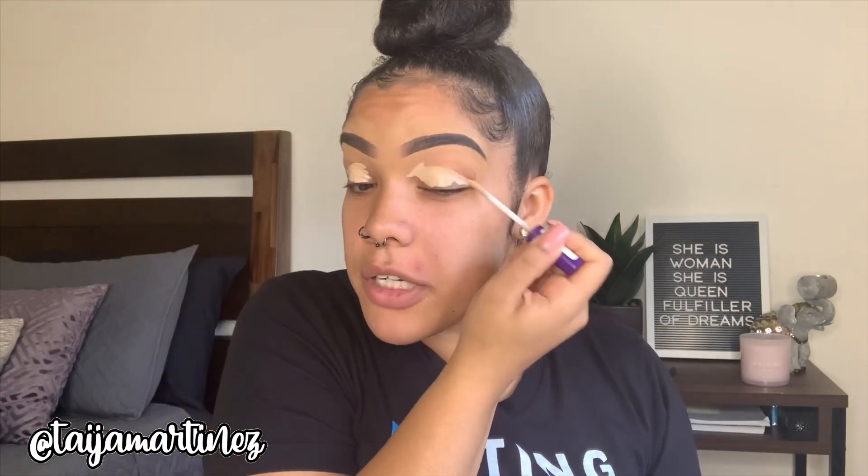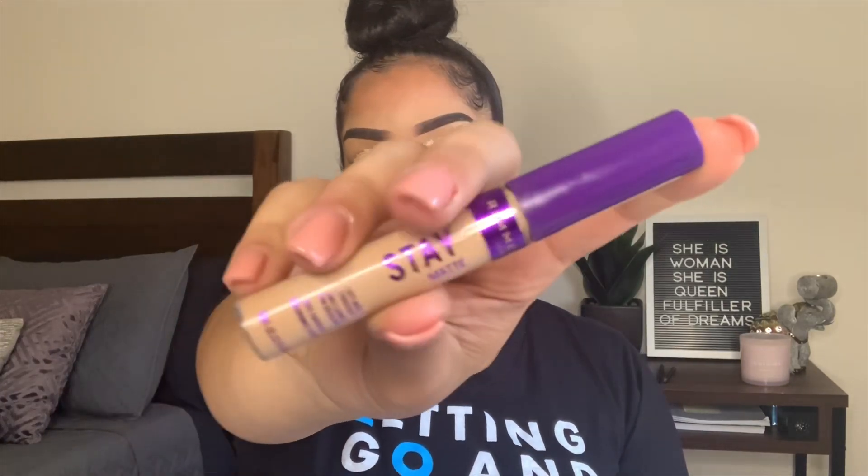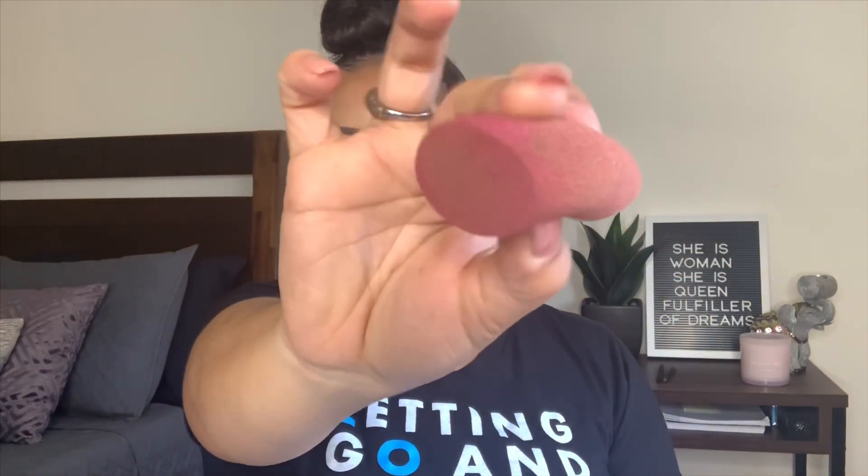Now that I have Pimpalicious in full view, I'm going to go ahead and set my lids. I'm using the Rimmel London Stay Matte Concealer and going to use my Wet n Wild sponge.